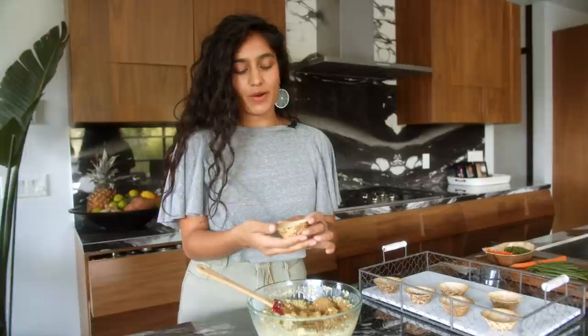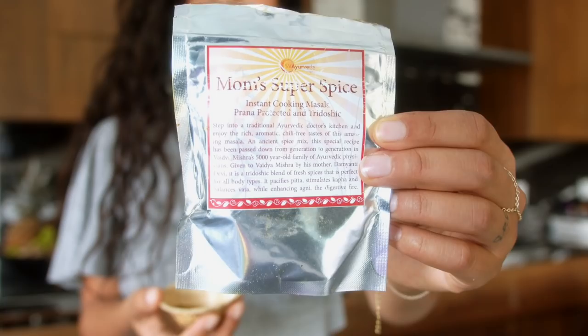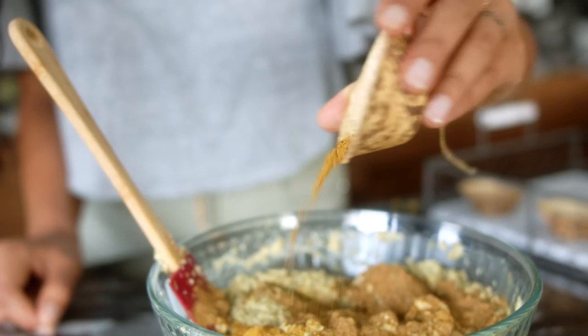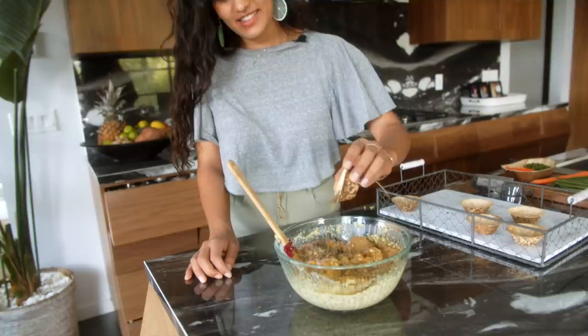Next we have my CCF powder — a mixture of cumin, coriander, and fennel. It's a magic mix considered in Ayurveda to be tridoshic, so good for all body types, and also really yummy. The last spice is called Mum's Super Spice — if you don't have it you can add garam masala, but I really recommend it. It's a specific Ayurvedic spice blend with green cardamom, ginger, mace, pink pepper, fennel, cinnamon bark, and many more, blended specifically for digestion. Then we've got our trusted turmeric, salt, and lastly dried fenugreek.